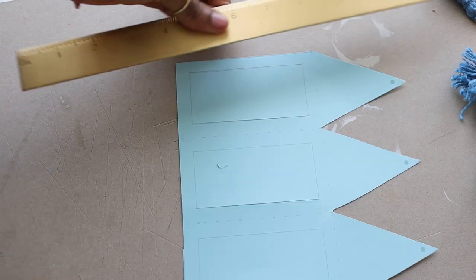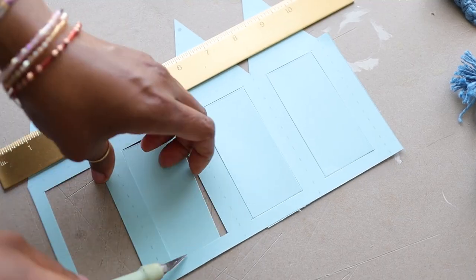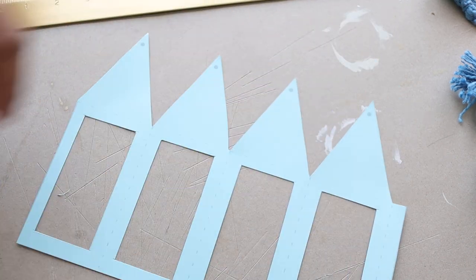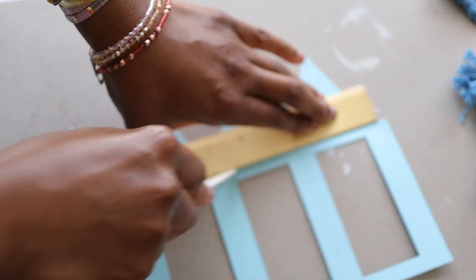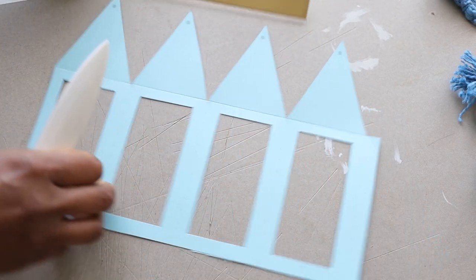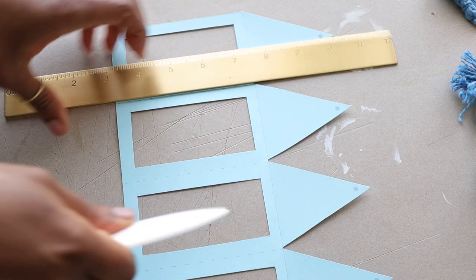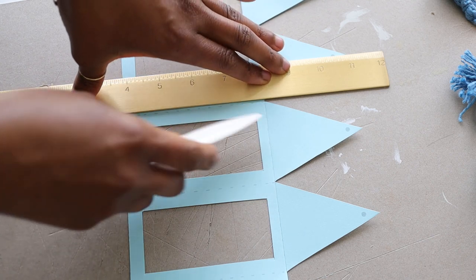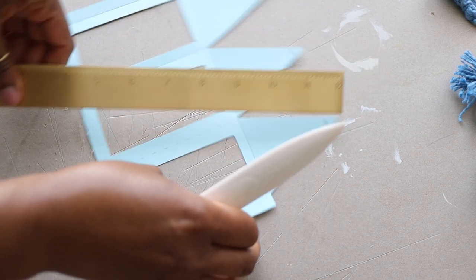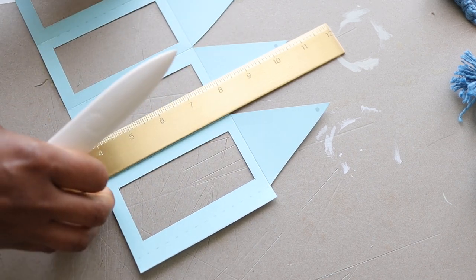Ideally you want to cut this on a self-healing mat, but I used the backside of an old calendar that was thick enough so I wouldn't cut through to my table. I'm going to show you how to score and fold on the dotted lines using what's called a bone folder, which can usually be found at any craft store or on Amazon — I'll link one in the description box. Don't be tempted to fold without scoring first, because your lantern will not have nice, sharp, crisp edges.